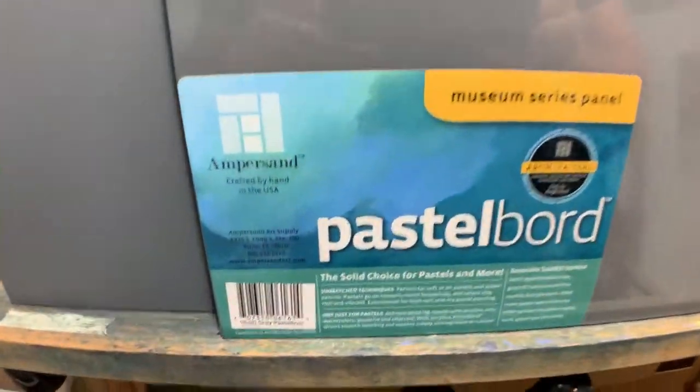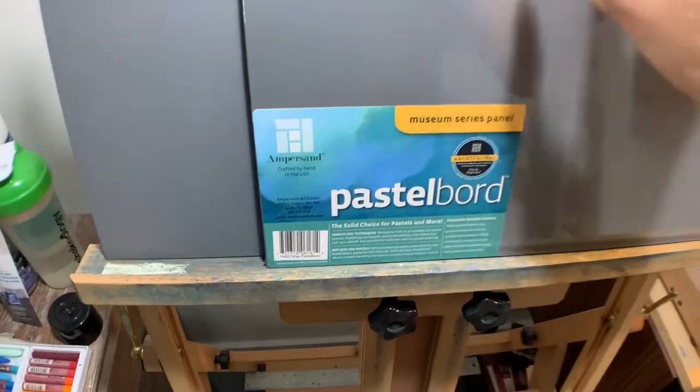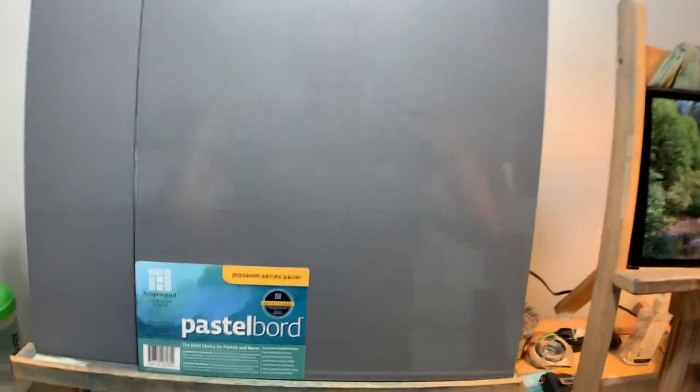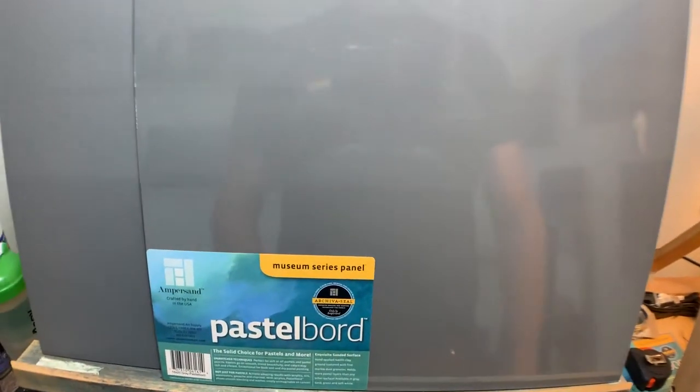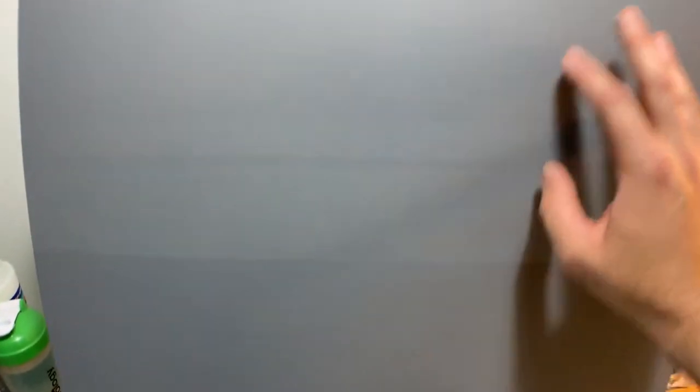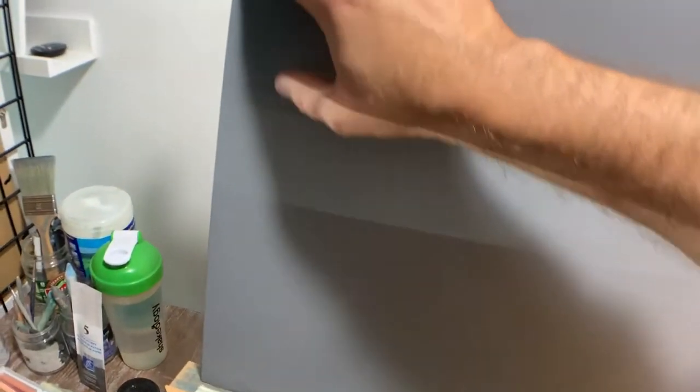The surface I'm using is Ampersand Pastel Board. It looks like this right here — a 16 by 20. You can get this off Dickblick.com, Jerry's Artarama.com, and you can probably find it on Amazon. It's a really thin board, and the surface is textured — smooth but kind of feels like sandpaper almost, but it's not abrasive. It's actually starting to become my favorite surface to work on.